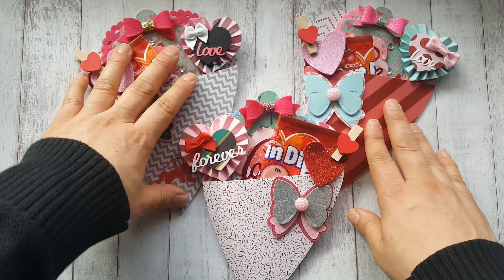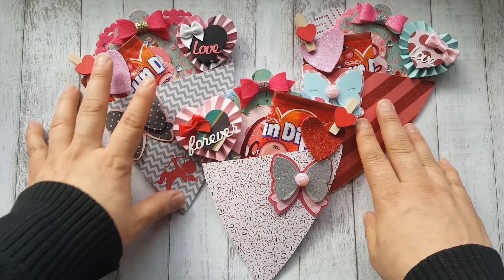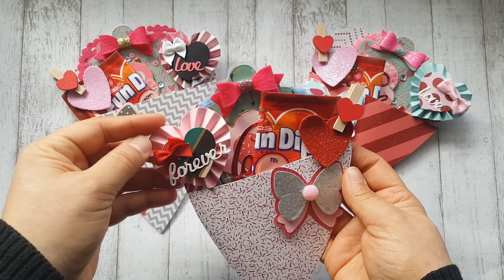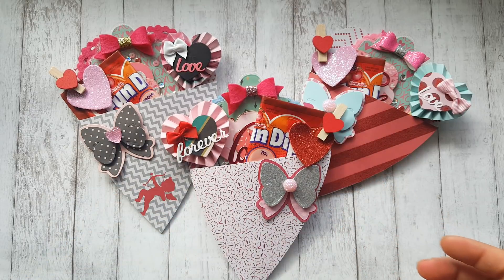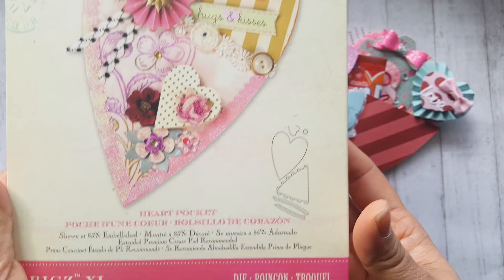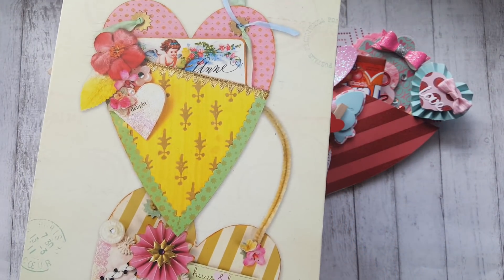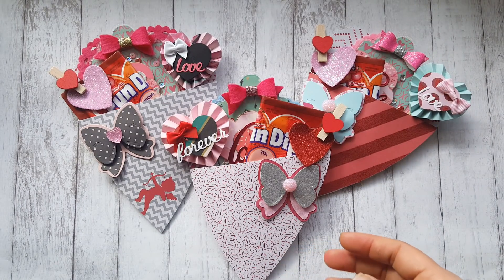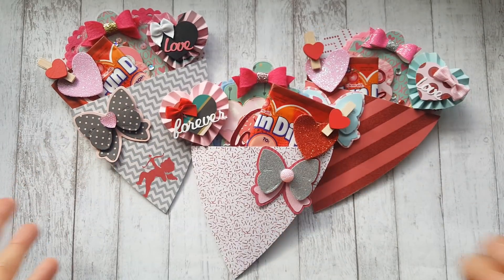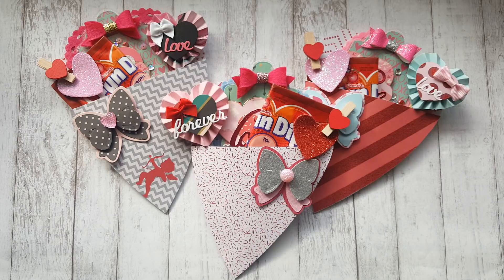I just wanted to share these with you before I send them out, in case you wanted to make something like this. I thought it's really cute. I've had this die in my stash forever and I finally used it — it was so easy to put together. I love easy projects. Thank you so much for watching. All of the video links I mentioned will be down below, as well as Diemond Dies links. Have a good day everyone, bye!